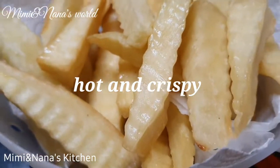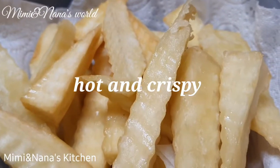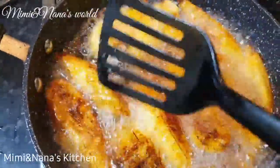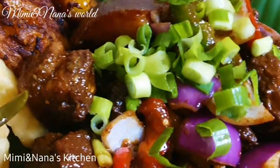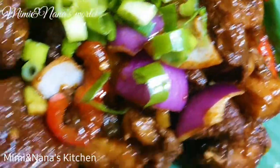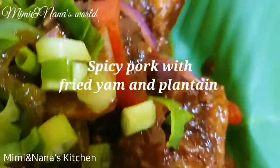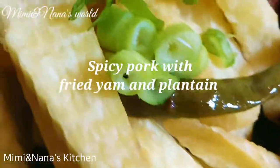I'll also add some eggs and cook it again until the egg is very soft. Just add your shito with any spicy sauce and you're done.